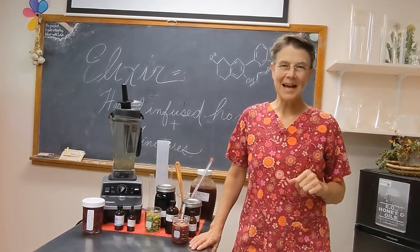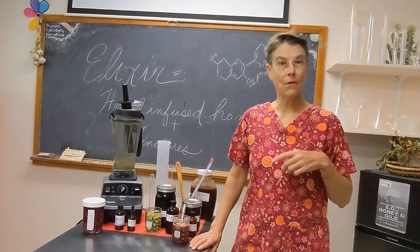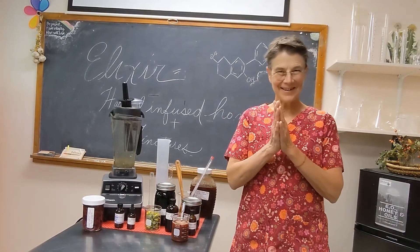We hope you really enjoy this class. And as always, if you have questions or comments, we also have a forum that you can participate in, which we look at every day. So let's get started — Extraordinary Elixirs.